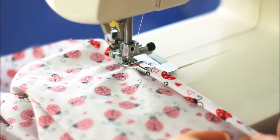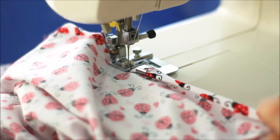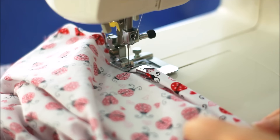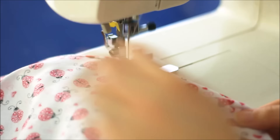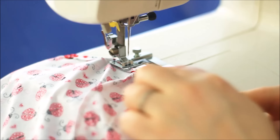Lower your presser foot down and you're good to sew. You can see that I'm just holding this slightly folded to help guide it through, but it doesn't have to be accurate. Once I come across to a French seam I've done here, you can see it's a little bit tougher and more tricky to go through.